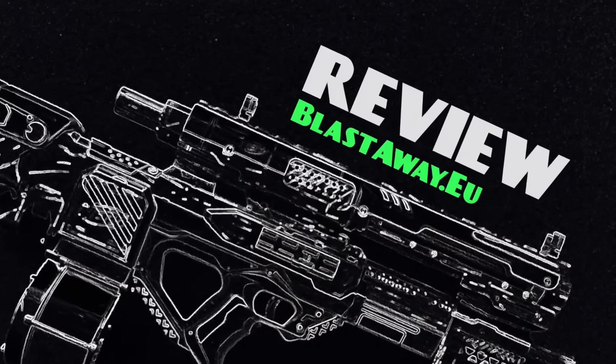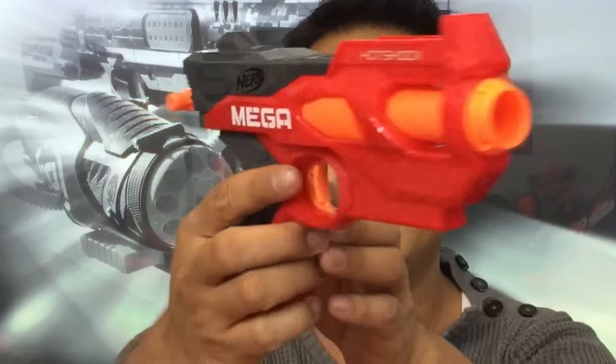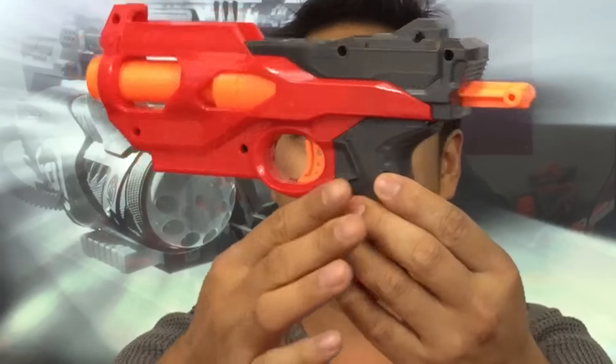Nerf and Strike Mega Hotshock review. Let's get into it. So here it is, the Mega Hotshock. This blaster has been released for a while now, although as far as I know, only in Singapore.